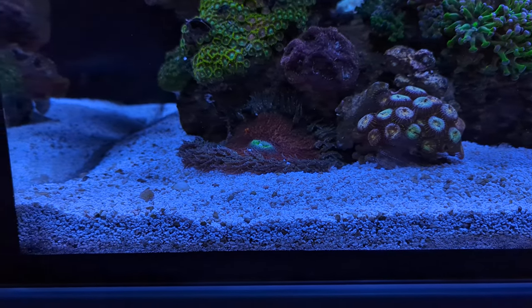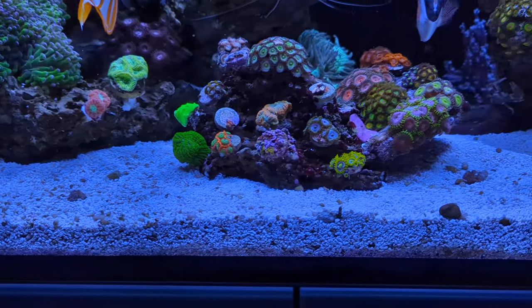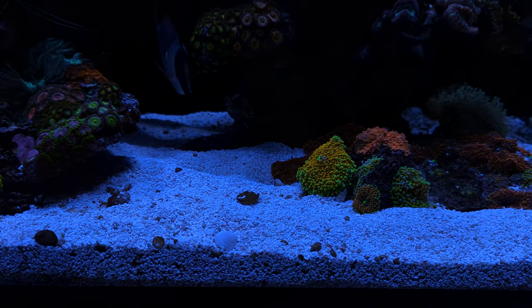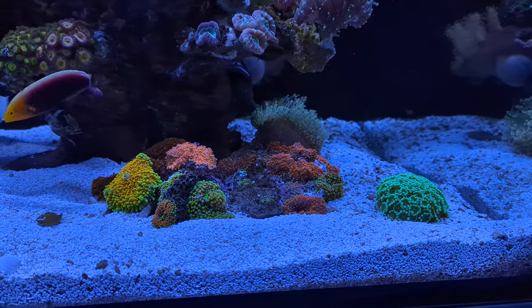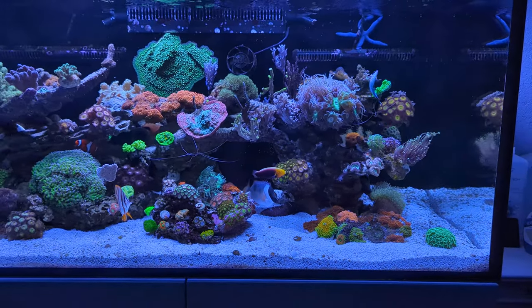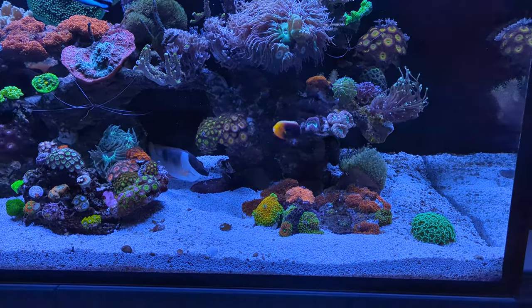That's the way I like it. If the sand particles are too small, they will start blowing around in the tank whenever the current gets a bit too strong. This is actually the sand I've been using for a couple of years now — the ATI Fiji white.